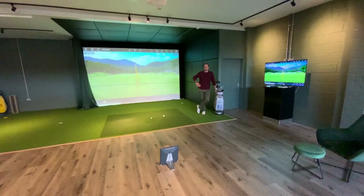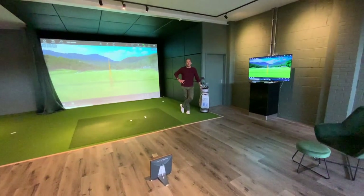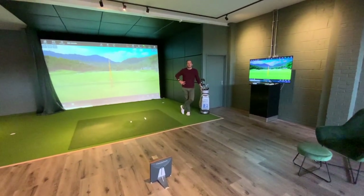Hi, this is Golf Swing Systems. We're down here at New Malden with James Heath. James has just opened up a new golf academy.